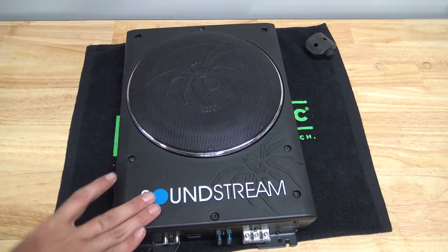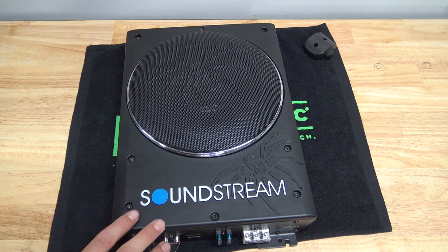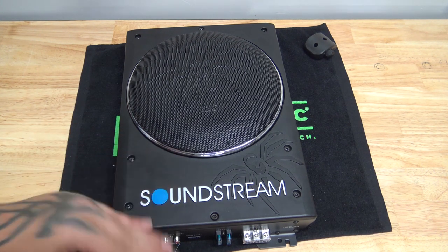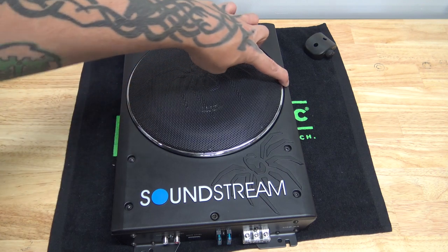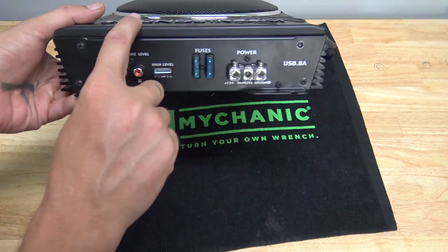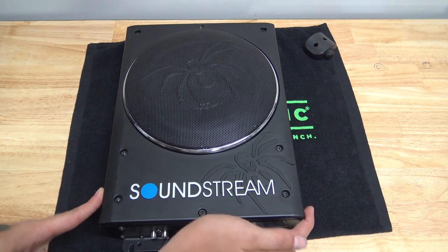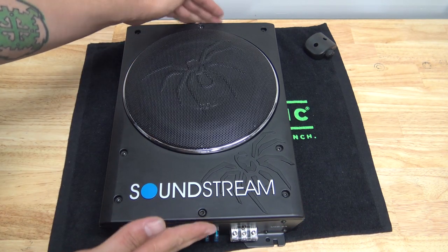These are meant to go under the seat of a vehicle, so they're supposed to be an under-seat subwoofer. The dimensions on this — it's pretty small. It does still have some size and some weight to it, but for what it is, it's relatively small. You can't really go a whole lot smaller when using an 8. The dimensions: it's only 3 inches tall, 9 and a half inches one way.